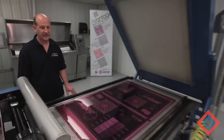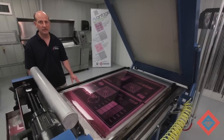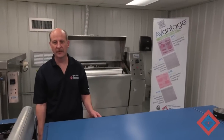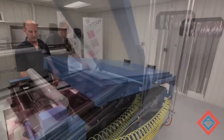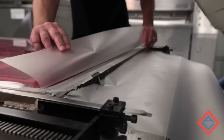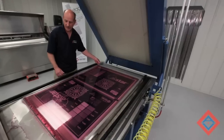Now that the plate is cast, we need to do a face exposure, which comes from the bottom, and a back exposure that comes from the top. So all that remains is to close the lid and begin the procedure. Once the plate has been exposed, it is now ready to take off to the washout. We simply cut the cover sheet, turn off the vacuum, and remove the plate from the machine.